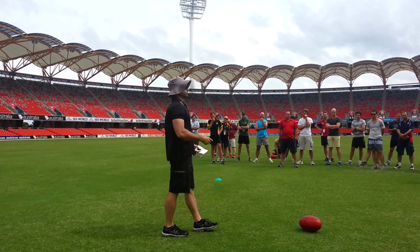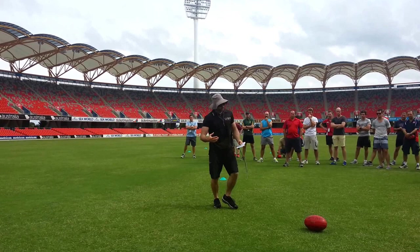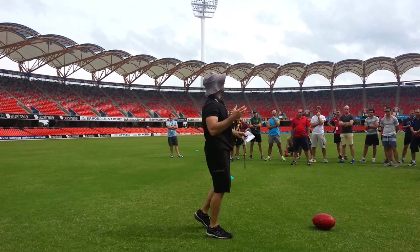Rather than just doing pure running — guys running laps — they're not developing their skills, they're not developing their agility, they're not developing their decision-making. So they're probably not going to be better footballers. They might be fitter, but they're probably not going to be better footballers. And our role is to make them better footballers. Does that make sense?